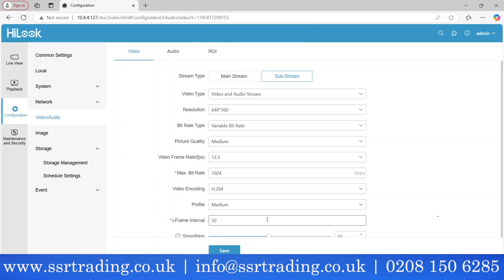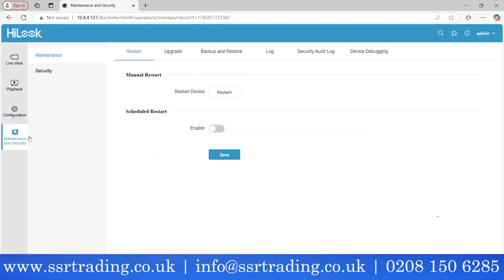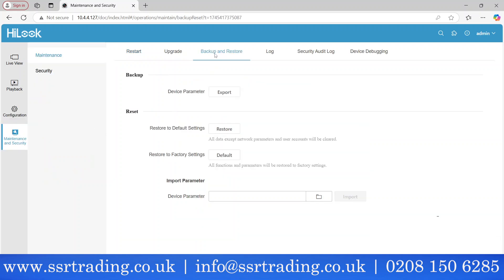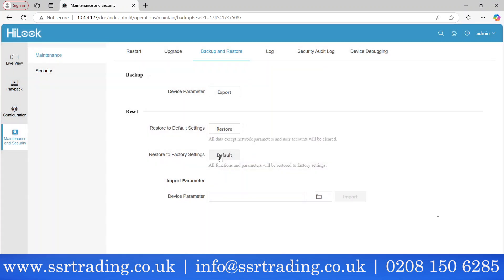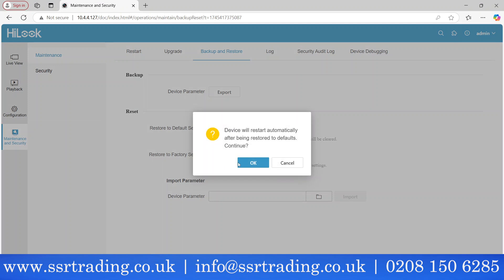Now the basics are done: date, time, and audio/video are all set. If you ever want to factory reset the camera — for example if you want to start fresh — go to Maintenance and Security, then under Backup and Restore select 'Restore to Default Settings' or 'Restore to Factory Settings.' Once you do that the camera goes back to inactive.